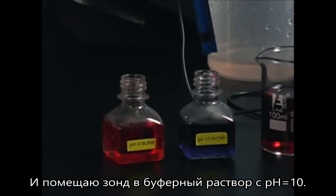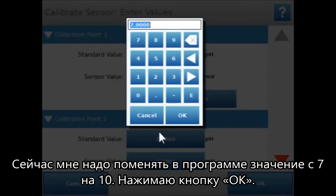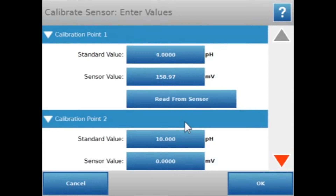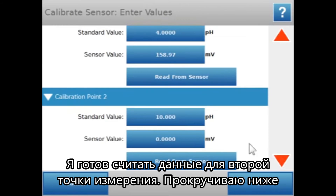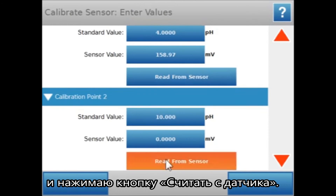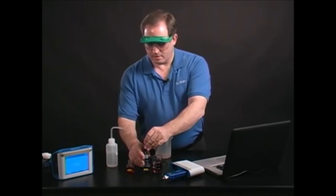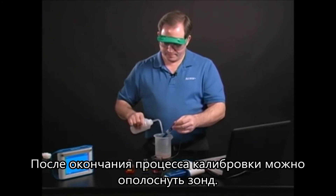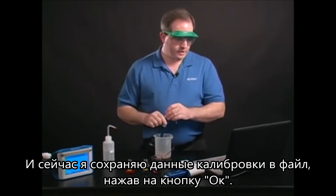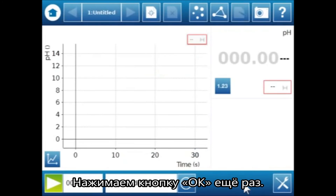Now I'm going to put the probe in the pH 10 buffer. On screen I need to change 7 to 10 and say OK. I'm ready to read from that second point — I'll scroll down and hit the Read from Sensor button. It's now going to associate that value with a pH of 10. Now that I've finished the calibration I can rinse the probe off, and once I say OK it's going to save that calibration with the file. I'll say OK again.